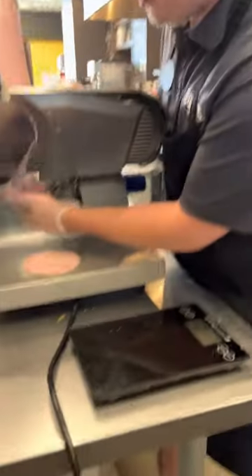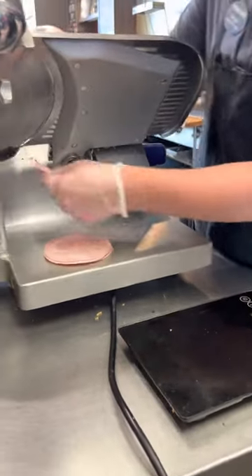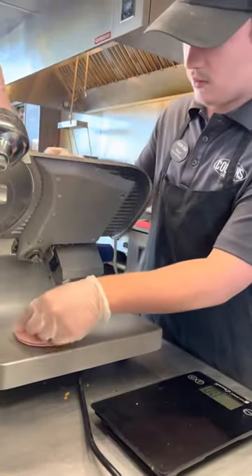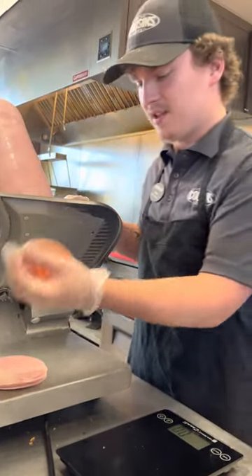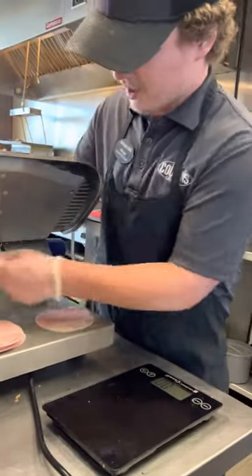Stick that in there just like that. Then you come back over and you'll start your stacks of meat. However, these pieces are still not full size so you won't weigh any of them. These really terrible pieces that rip you can just throw those off to the side and make hand roll-ups with them. So now our pieces are full size.